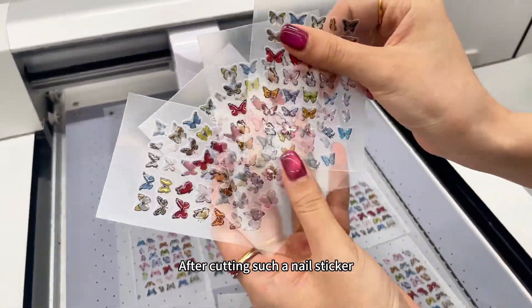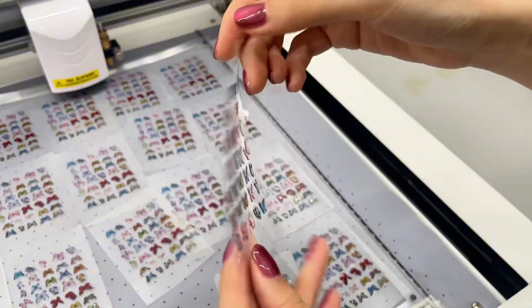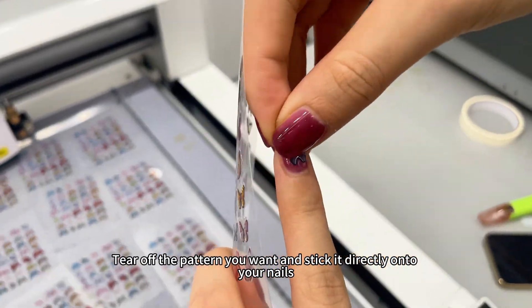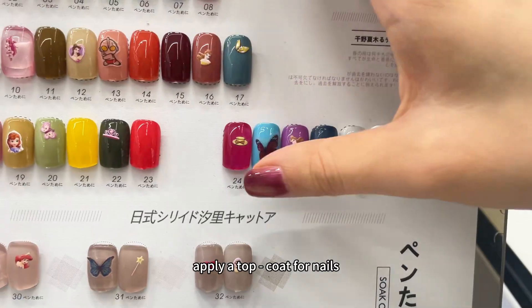After cutting such a nail sticker, remove the unnecessary film around it and it's ready to use. Tear off the pattern you want and stick it directly onto your nails. Finally, apply a top coat for nails and you're done.